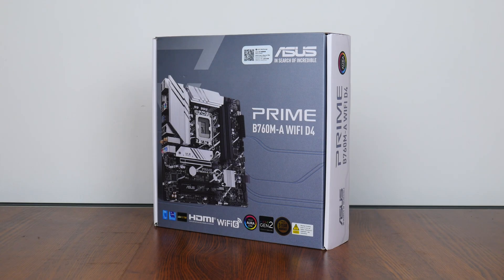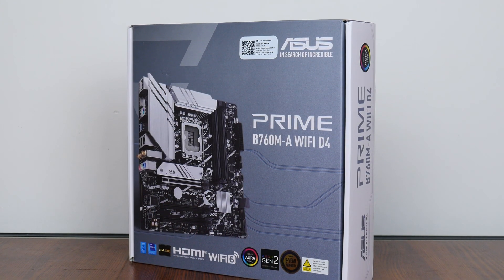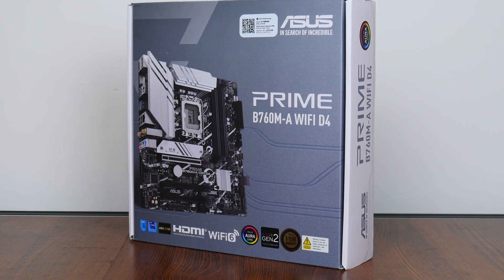Hey everyone, for today's video we'll be taking a look at an entry-level Intel B760 motherboard, the ASUS Prime B760MA Wi-Fi D4, sporting support for Intel's 13th generation Raptor Lake CPUs, all while serving up DDR4 support. Let's see if this board is any good.